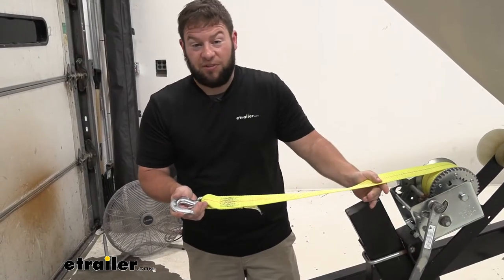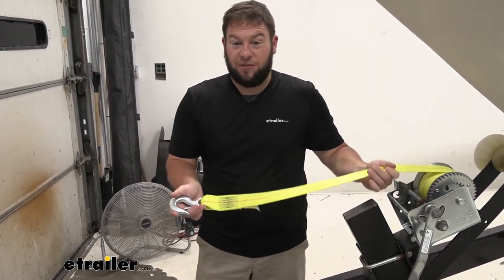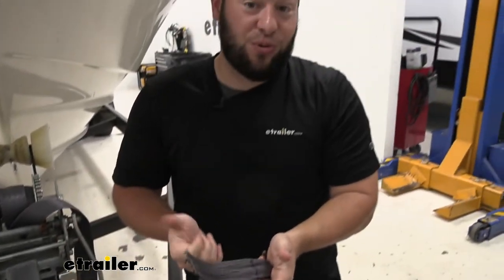This winch strap is 25 feet long by 2 inches wide. It also works with winches up to 3,700 pounds and has a breaking point at 6,600 pounds. It's definitely time to get this one off the winch and install the new one.